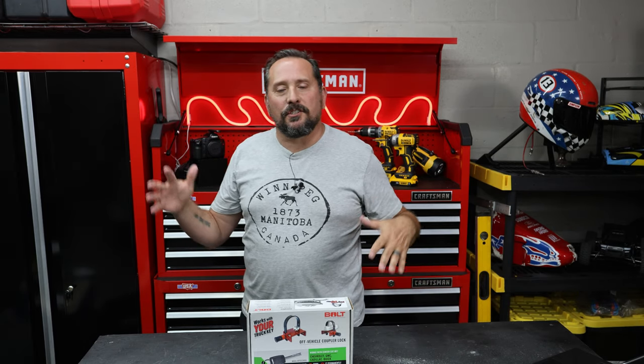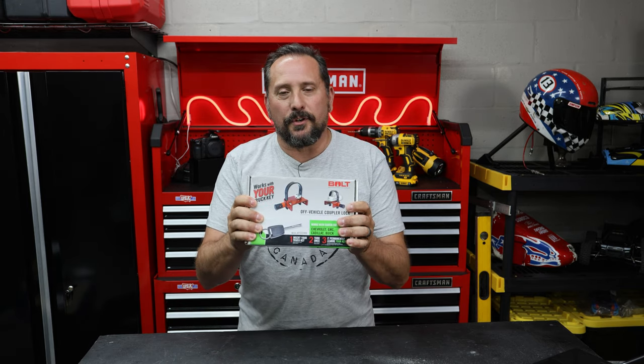That trick is this: the lock programs itself to your car key. So you don't need to carry extra keys, you don't need to remember a combination — none of that. Your car is going to be at the trailer anyway, so you just need that one key that's already driving your car or truck around to lock up your trailer.